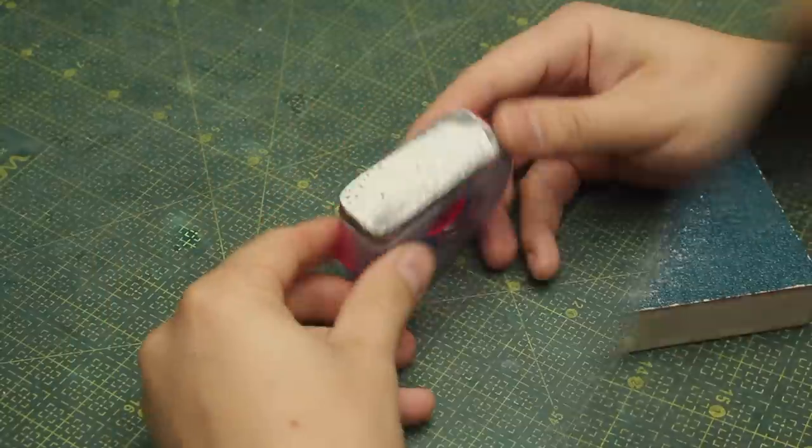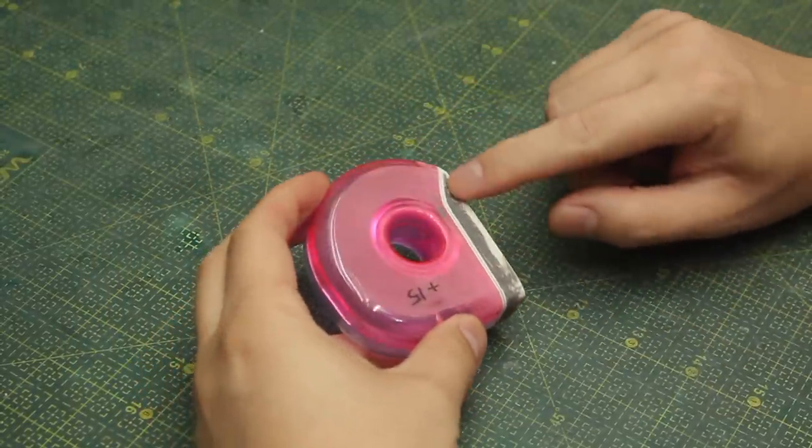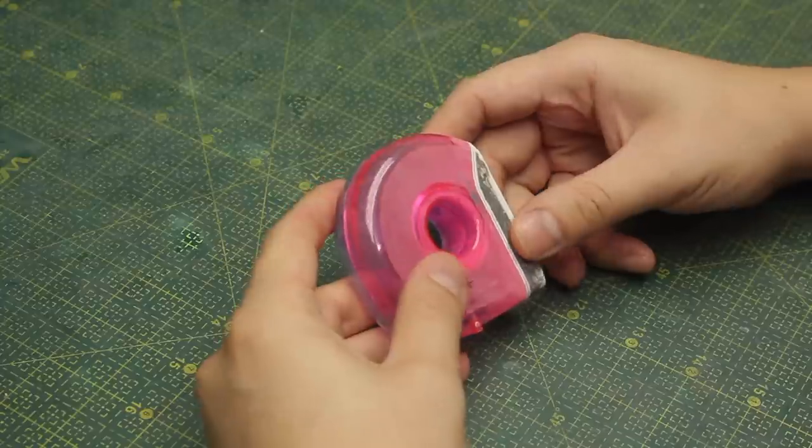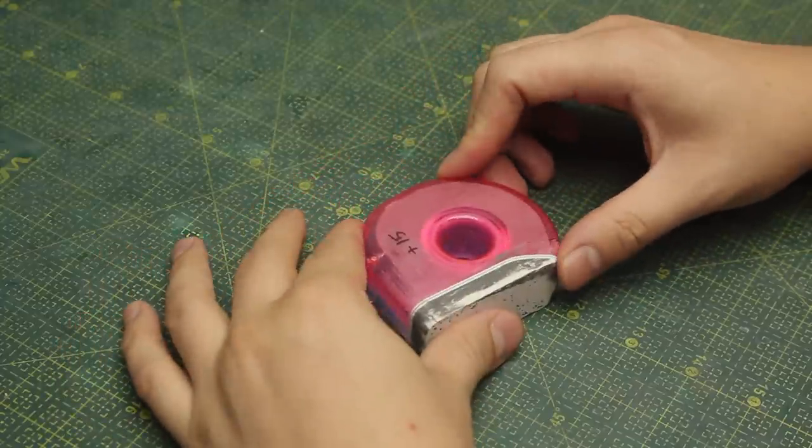After a while it was flat, and I also added this light curing putty on the sides because I had some gaps from the resin. But now I can finally move on to the ball joints.